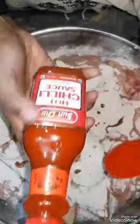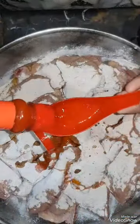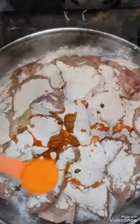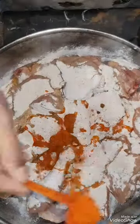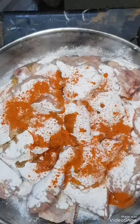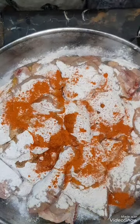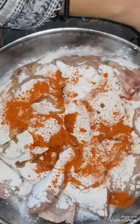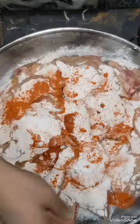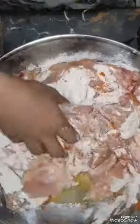We will add hot chili sauce — 1 spoon. Then we will add olive oil and red sauce. We will add pepper, then one flour, and salt. Then we will add water.